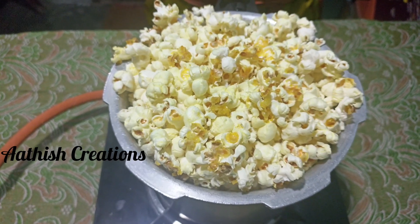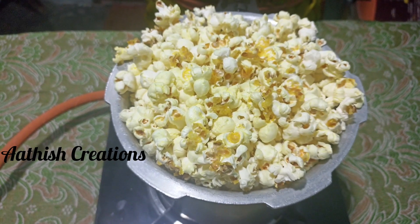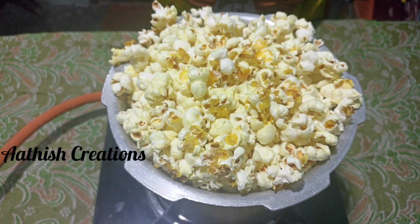Hi Friends! Welcome to Adhiskreation! Let's see how you can make popcorn.